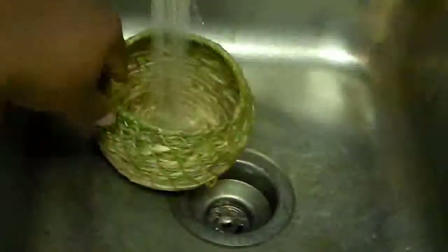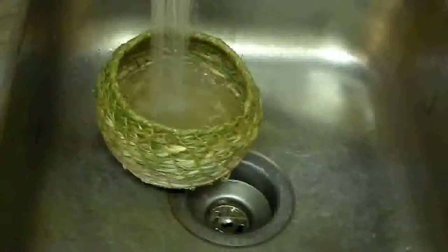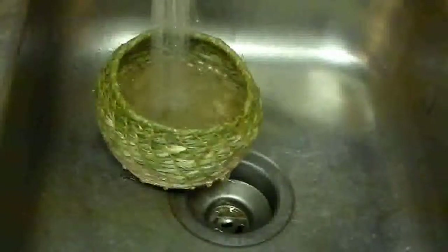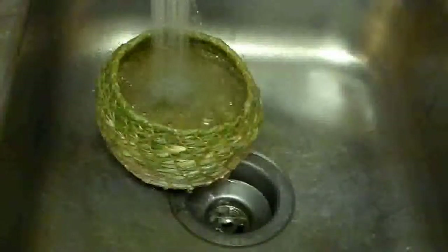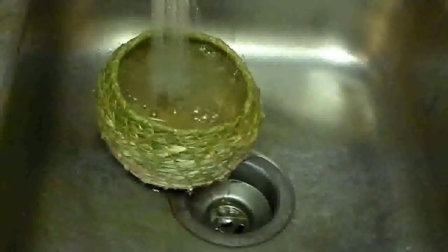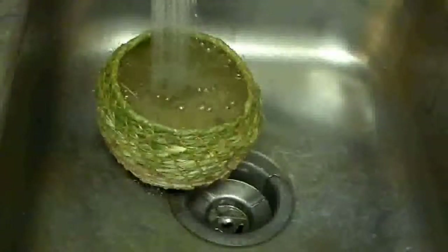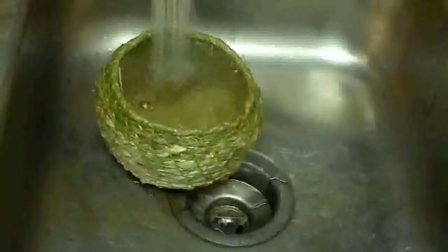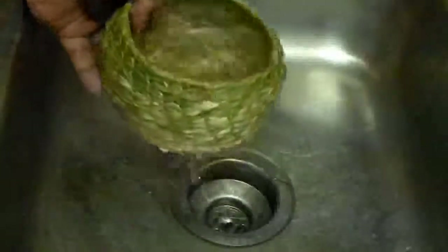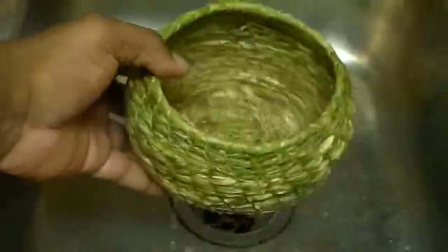So again, it's not a hundred percent watertight, but it is holding water and it looks like it will overflow eventually. Definitely not anything you can cook with at this stage, but you can certainly scoop water out with it and strain materials with it. Yeah, it works but it's not a hundred percent.